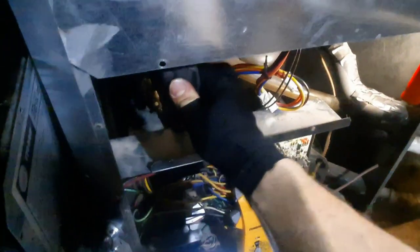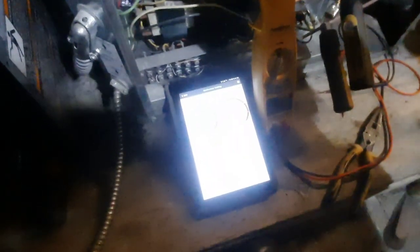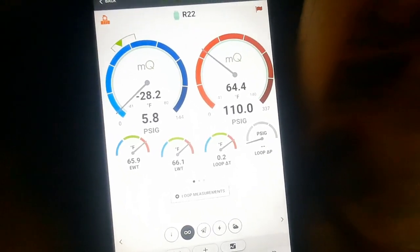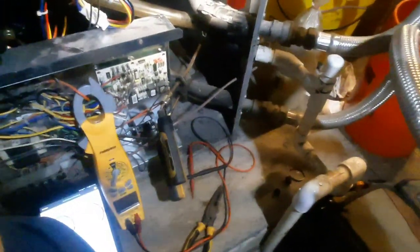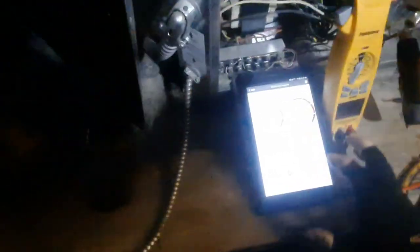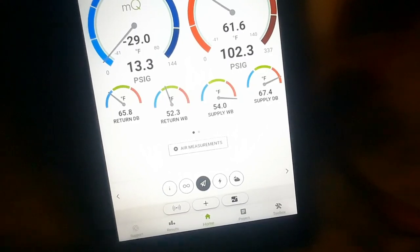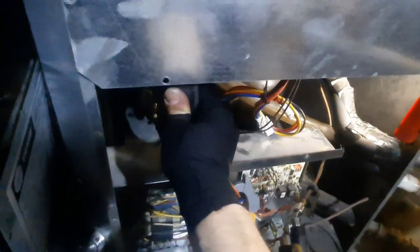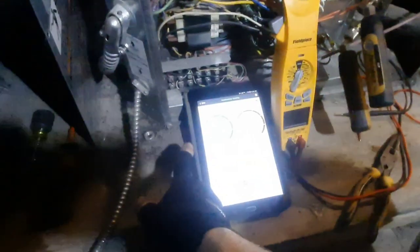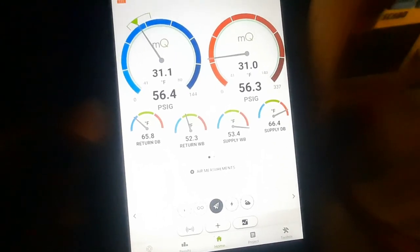Dropped them quick. Suction line — not really warm at all. 64 degrees saturation — I'm actually reading discharge pressure. That's going to be my evaporator at this point and it's not that cold. My return's at 65 degrees. Suction line going into the evaporator maybe felt slightly warm. Equalized pretty quick — I'm happy with that. So it didn't look like I got a restriction or anything.